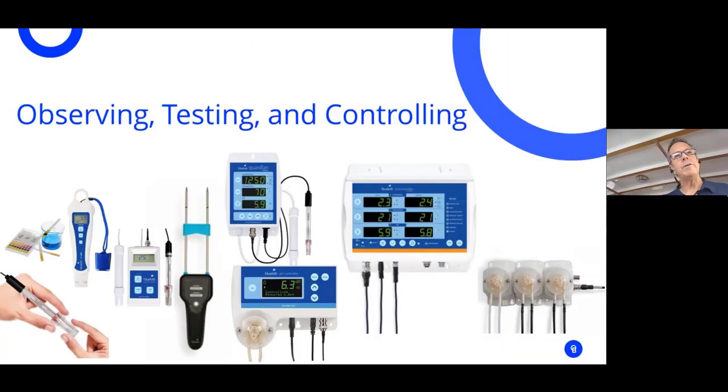Here's a layout of meters. We can start with litmus paper or drops — a lot of hobbyists and even big growers started this route and slowly worked their way up to a small handheld pen, which many large growers still use today because it's mobile. You can also get into a multimeter that measures both EC and pH.